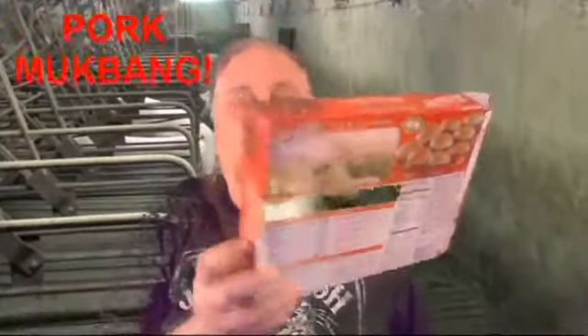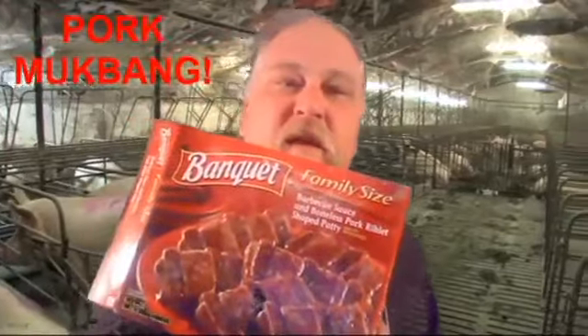This is Banquet family size barbecue sauce and boneless pork riblet shaped patty, made with pork and chicken. And this is the family style, family size. I see Kyle Allen Wiley is here.